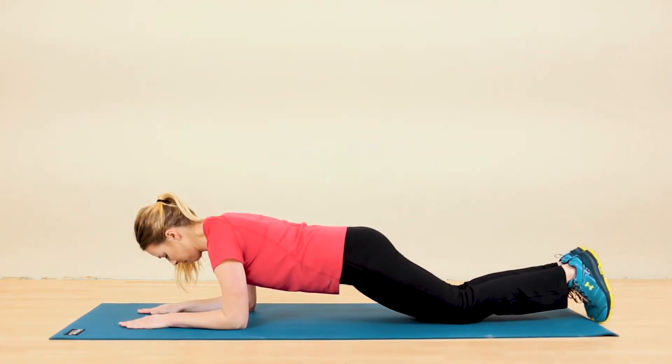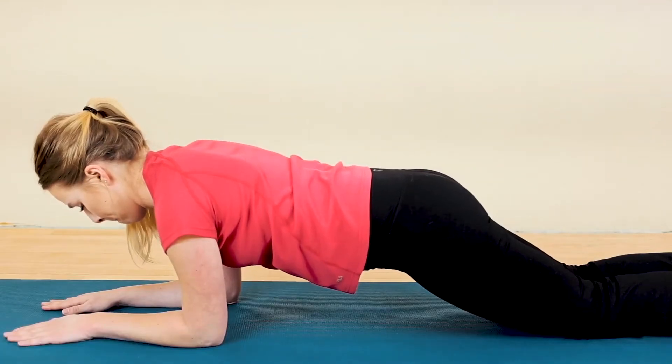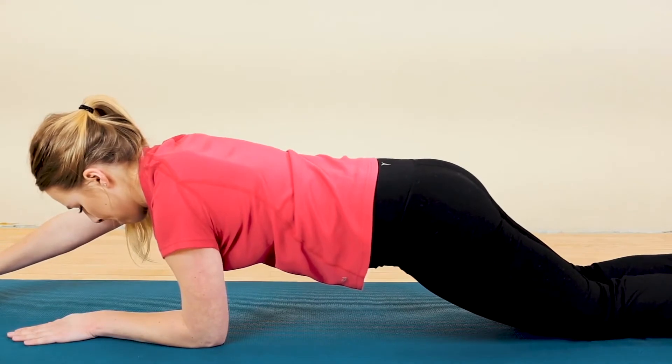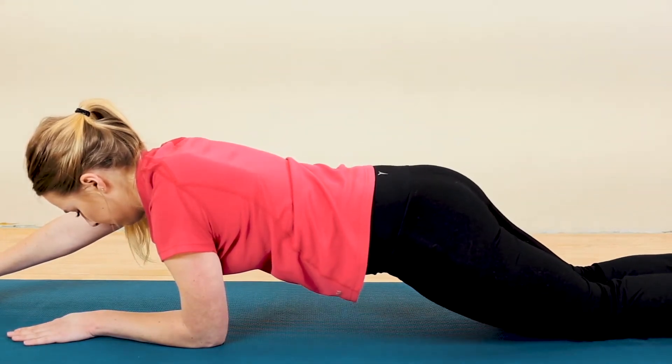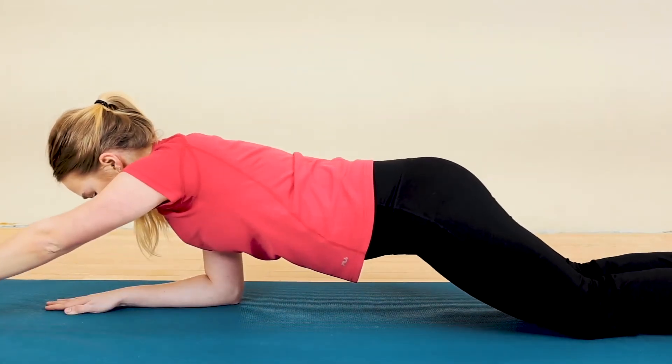Once your neck and shoulders are locked into place, you're going to slightly tuck your tail and squeeze your bum cheeks together. Start to slide your right hand on the ground so that your arm is fully extended and the forearm lifts off the ground.